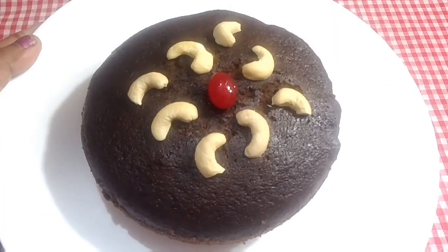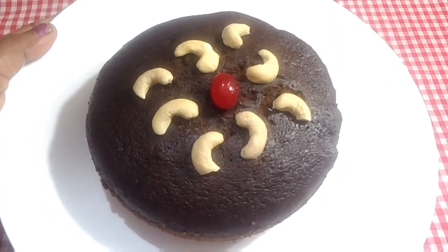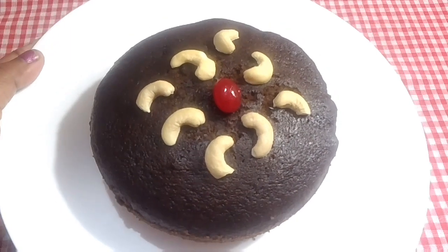Welcome to A.K.S. Creative Christian. I'm going to show you a healthy cake recipe, so let's see how you do it.